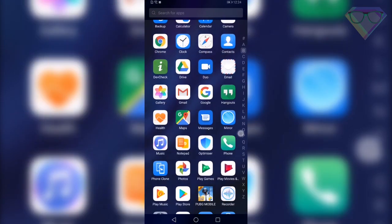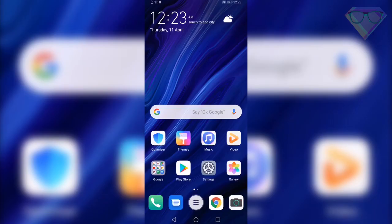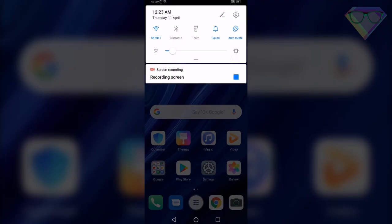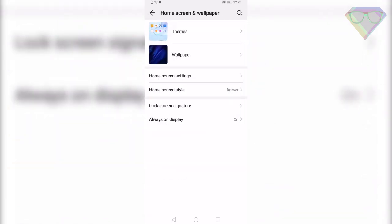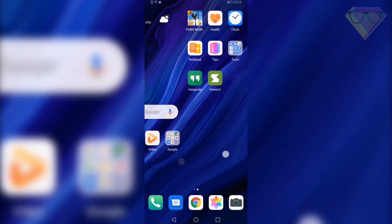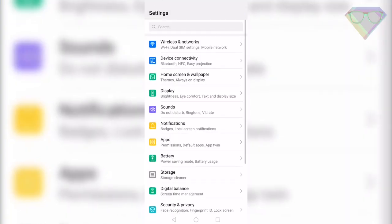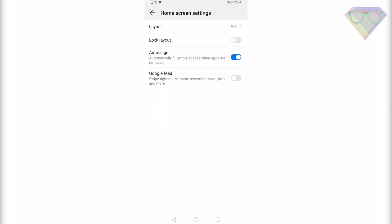Next is App Drawer. Emotion UI usually doesn't come with an app drawer — all the apps are available on the home screen, just like MIUI from Xiaomi. If you want the app drawer back, just go to Settings, Home Screen and Wallpaper, Home Screen Style, and select Drawer Home Screen Style. It will add an app drawer button on the home screen which will bring up the app drawer.